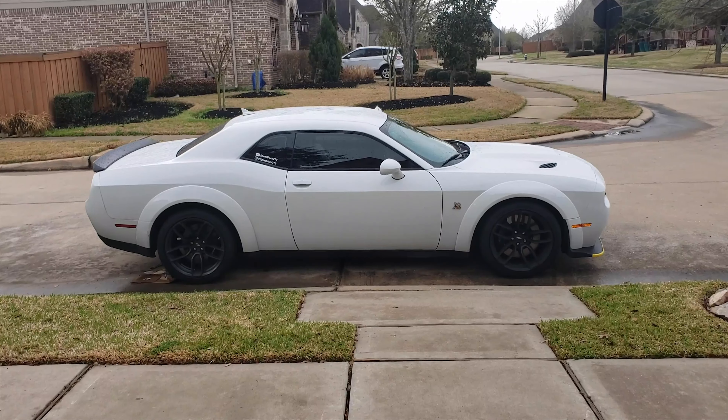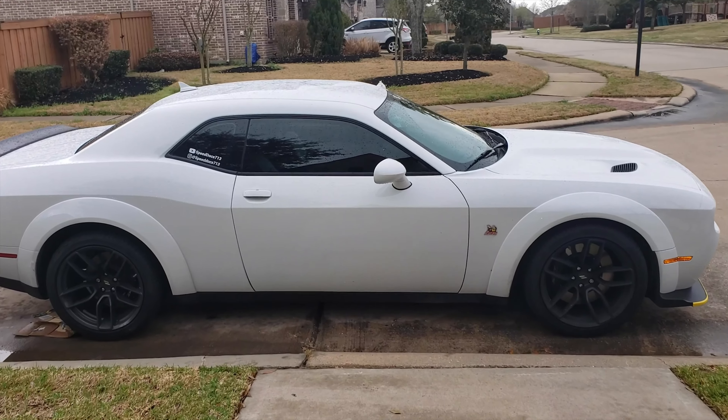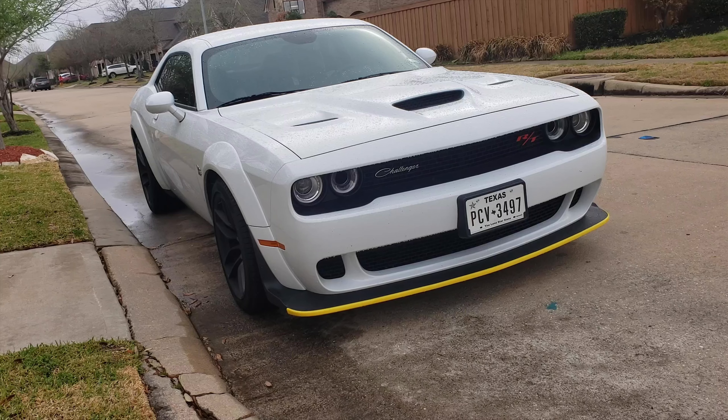What up Speed Dock Nation, it's your boy Dr. X and I'm sitting in the 2021 Dodge Challenger Scat Pack Wide Body Edition. We've had the Speed Dock Scat Pack for about a month now so it's time for me to give my full review on it. We already had the muffler delete so let's start driving.